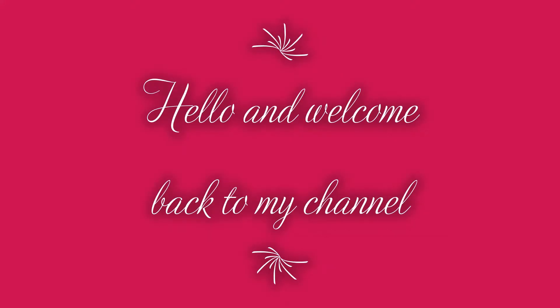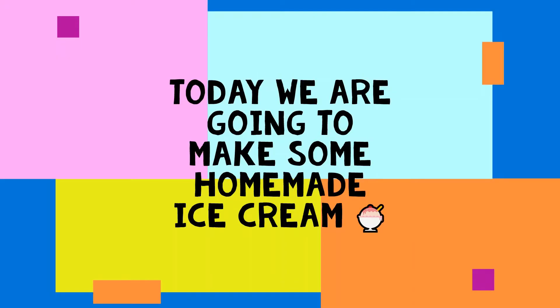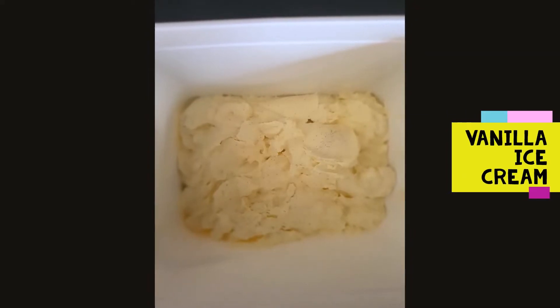Hello, welcome back to my mum's channel. Today she is going to be showing you how to make some delicious ice cream.